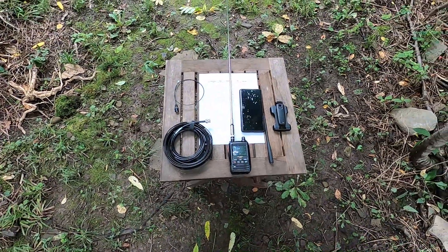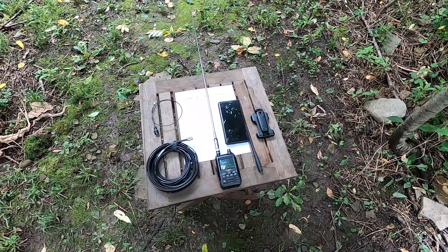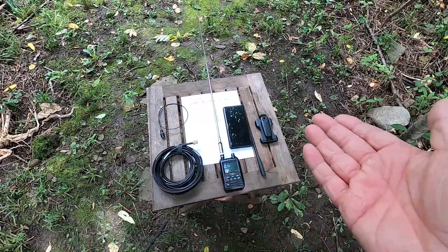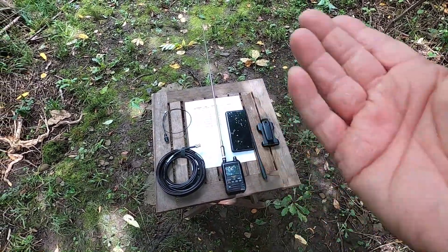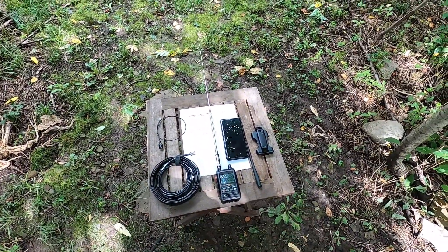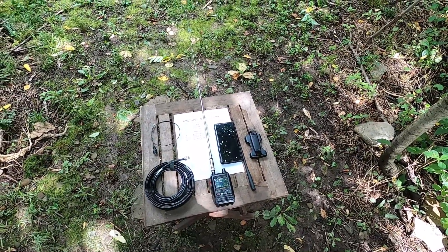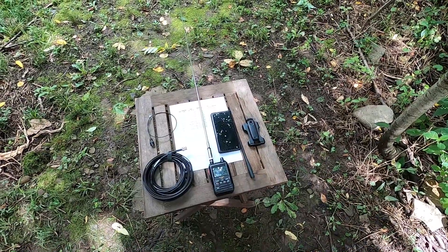So at any rate everybody, hopefully that just gives you a little bit of food for thought — another tool for the toolbox. I hope you found it informative and I hope you saw how easy that was. It really didn't take anything special — I don't have a Yagi, I don't have anything crazy, I've just got an FT5 and a $20 antenna. And like I said, it'll even work with a stock rubber duck. All right everybody, I appreciate everybody watching. Thank you, and we'll see you on the next one. 73.